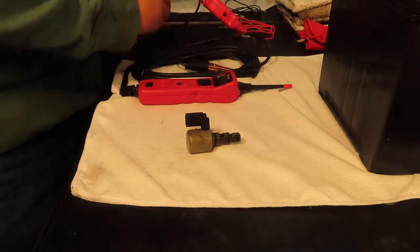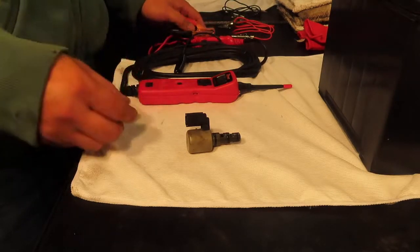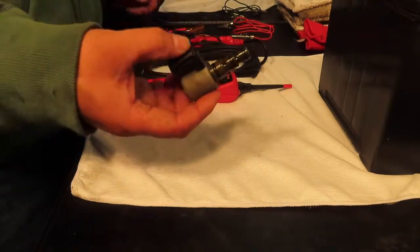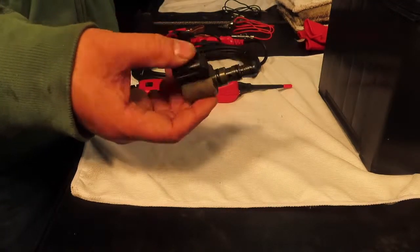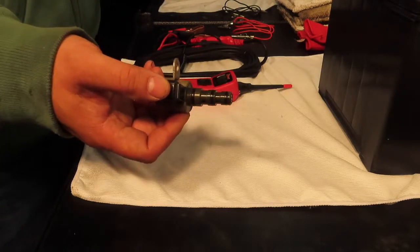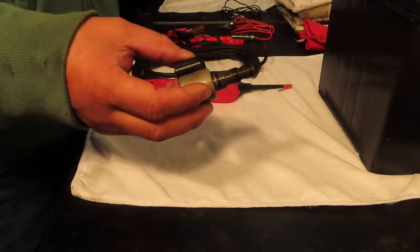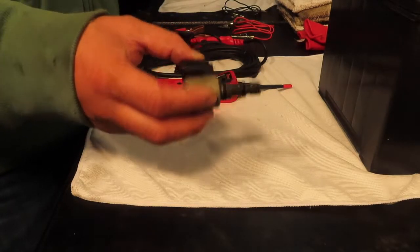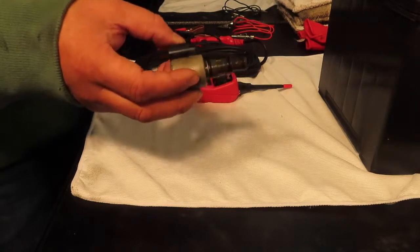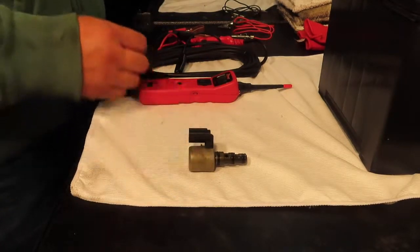I'll show you how to connect everything. Once we ground this and then send a positive voltage to it, it should click and open and close. Basically this goes on to an oil valve — it's a spool valve assembly, and it opens and closes to send oil through the assembly. So let's go and see if it works.